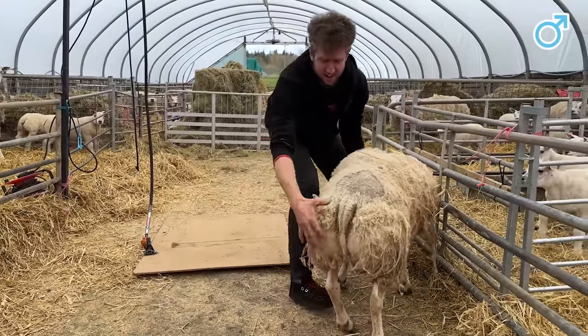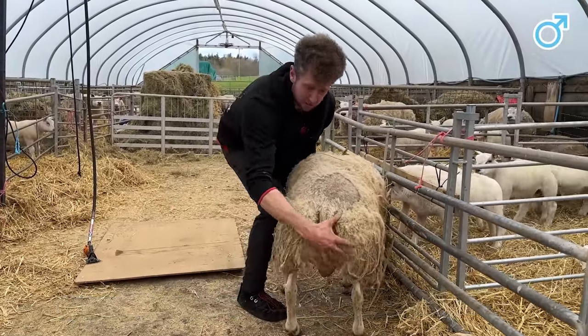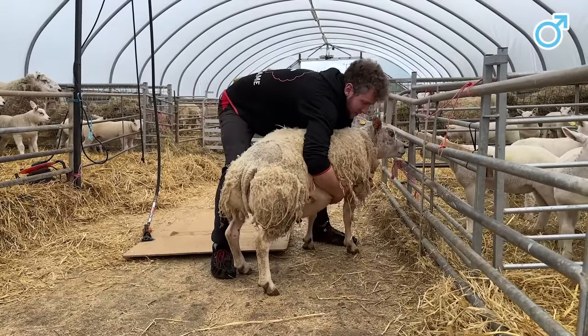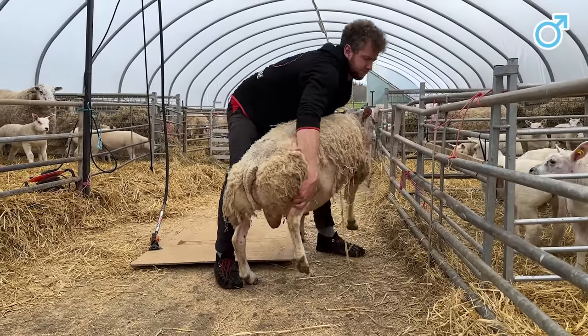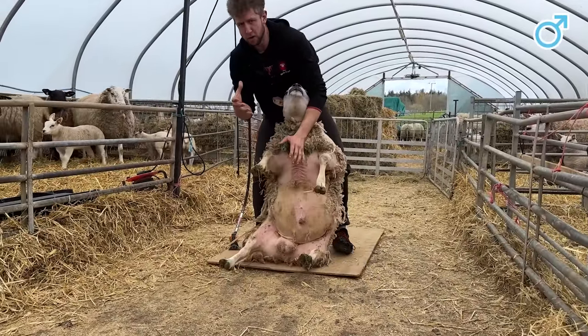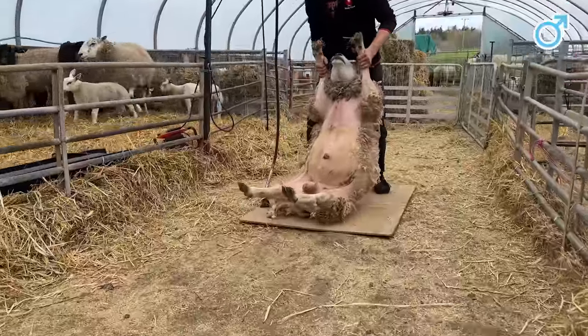You can see it here. Reminds me a little bit of myself, I must say. There's nothing to grab onto here — can't grab that. They are so compact and solid. Let's get shearing.